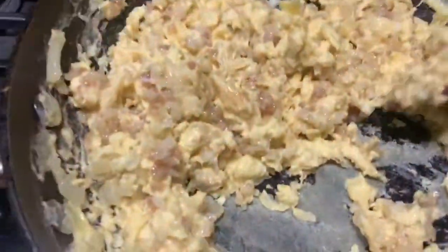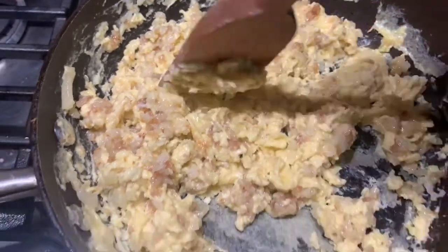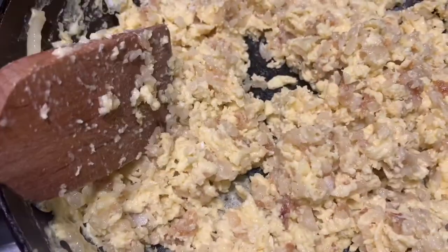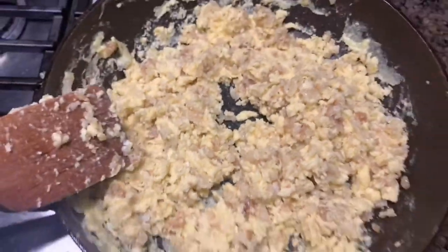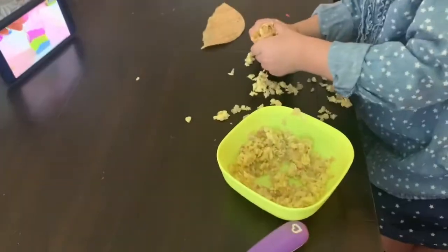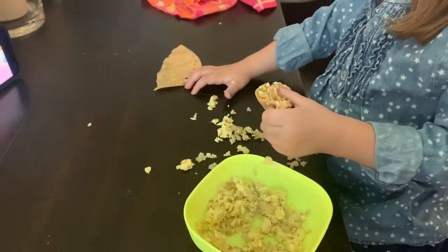We do not want the egg to be gooey. Keep mixing — in a few more seconds it's going to start looking fully integrated with no real moist spots, and it's ready to serve. You can eat it with a tortilla, sour cream, or avocado on the side.